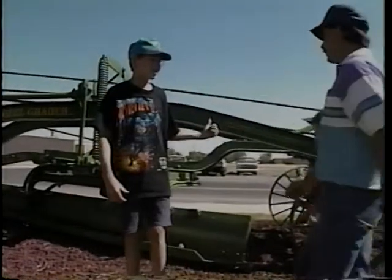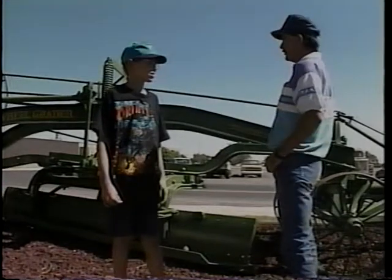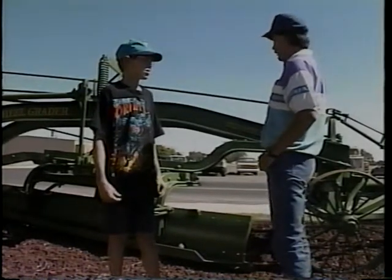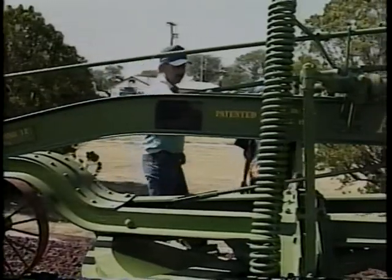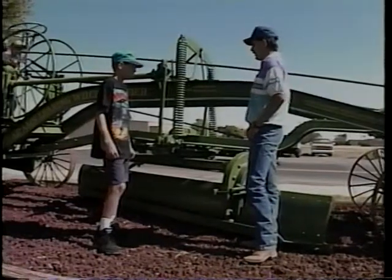What is this thing, Dad? It's an old road maintainer, Joe. They used to pull them behind tractors and even teams of horses to smooth the roads with. Granddad had one back on the ranch that he used to grade his roads with. See right here, this thing was made back in about 1925 — this makes it older than Granddad.